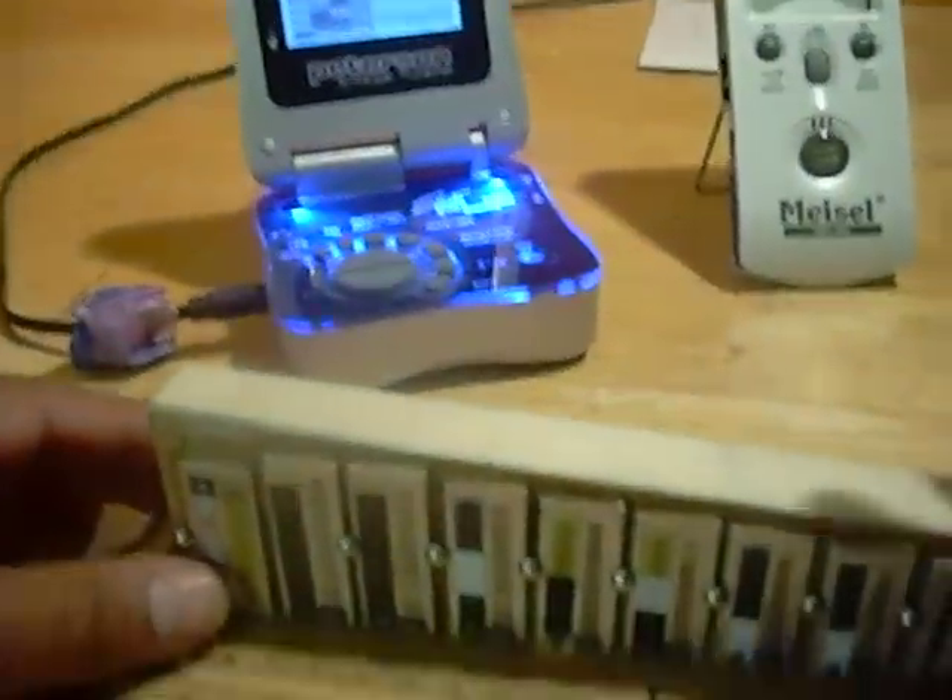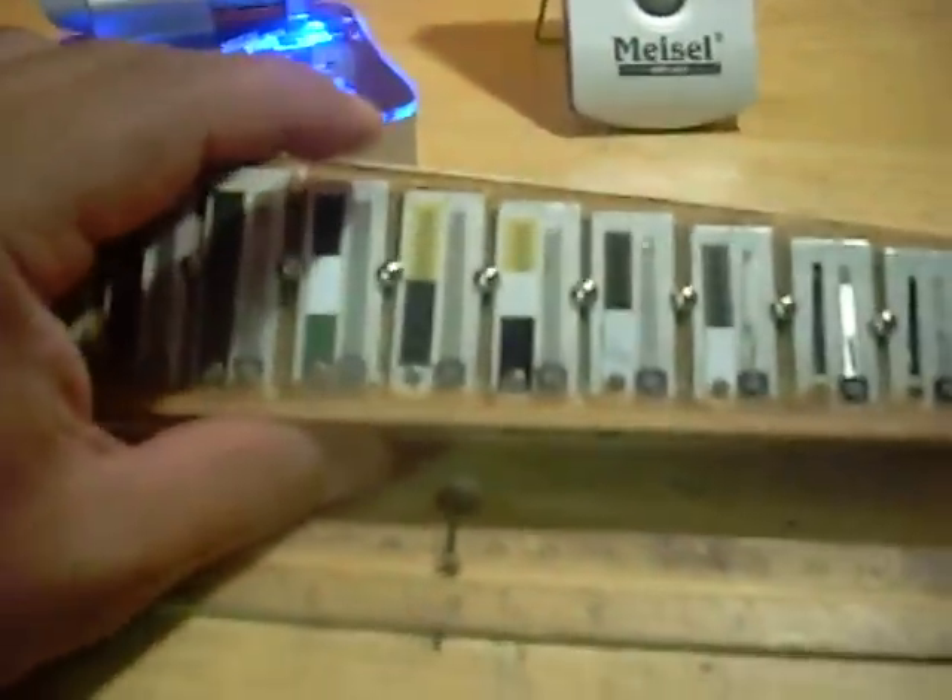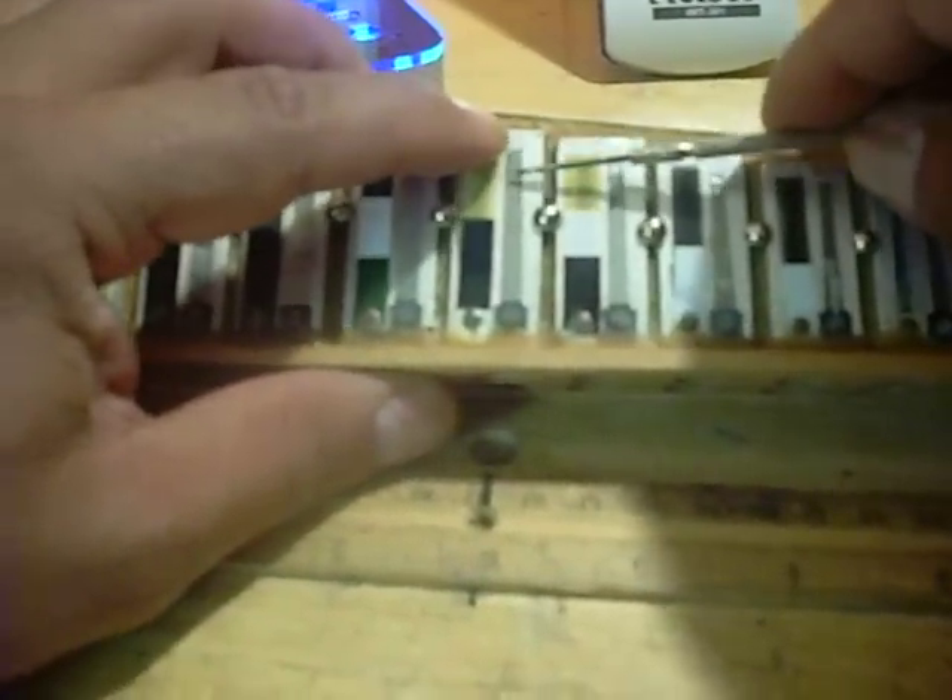One of the downsides of adjusting the reed tongue like that is that many times when you do adjust the reed tongue back into place, it will tend to drop in pitch just a little bit. So you'll have to go back in and re-set the tuning — but I'll show you that in another video. Right now, this is about getting faster action on your sound, better response, and that's how you do that.